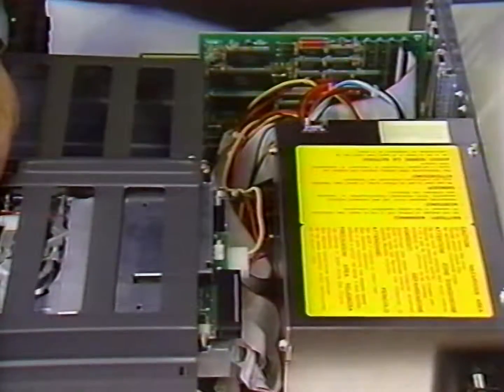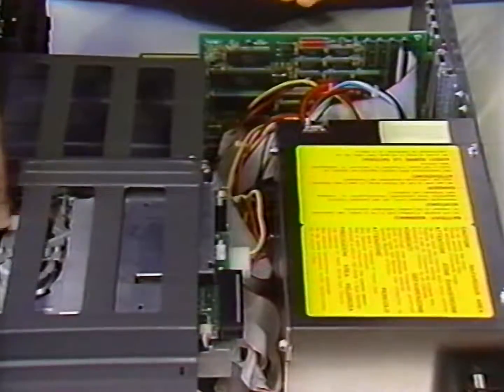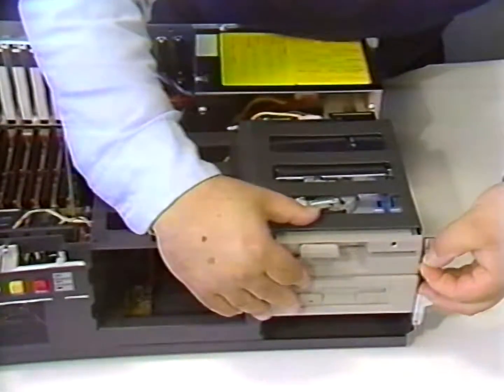Once the connectors are in place, arrange the wires and cables so that they are out of the way. Now push the drives all the way back into the bays and secure them at the front with the L-shaped brackets provided with the case kit.